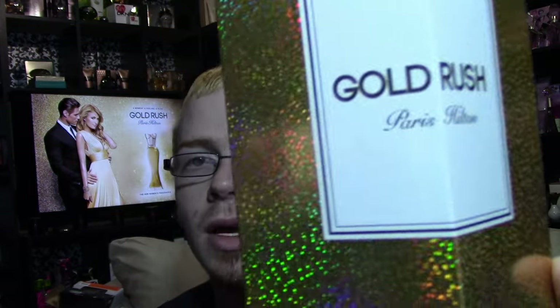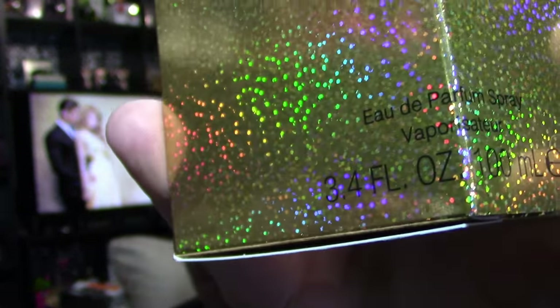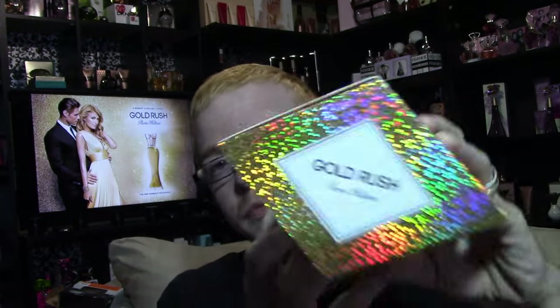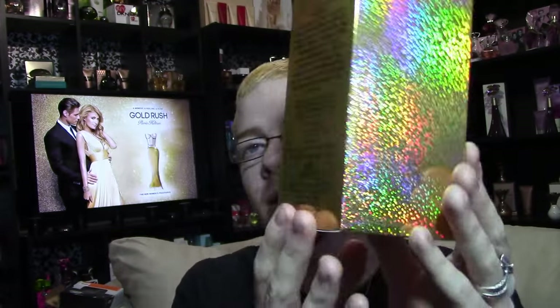On the full sides it gives you kind of that iridescent reflective look. On the front it says Paris Hilton Gold Rush, and on the bottom it says Eau de Parfum, vaporizer, 3.4 oz, 100 milliliters — though it's a bit harder to read because of the font and background. On top it's got the Gold Rush logo.